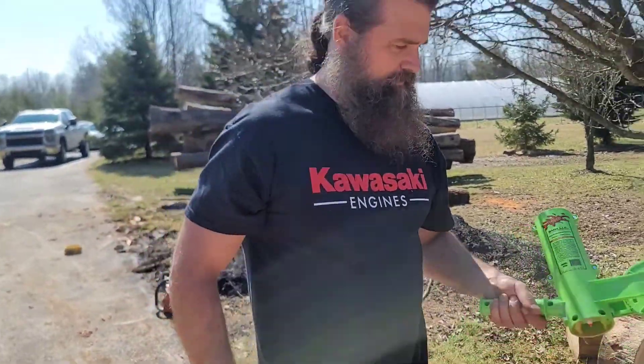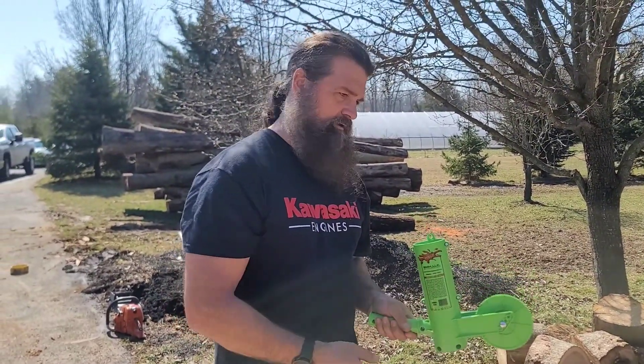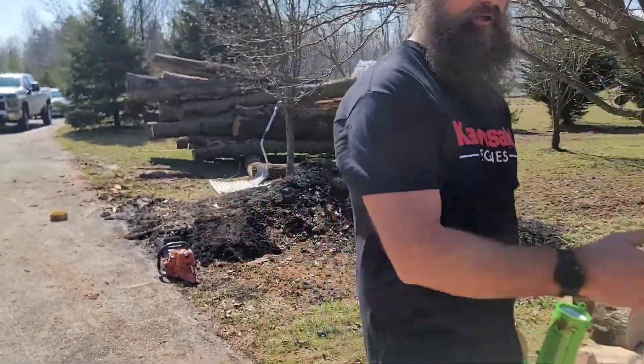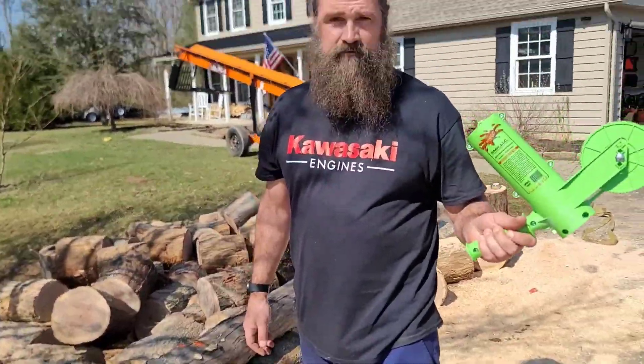But that's it. $30 — it sure beats the stick, it beats everything else. I come out, lay out my logs, cut everything, and I'm done. So that's about it. Don't forget to like and subscribe, everybody. Just starting back with videos. Thanks.